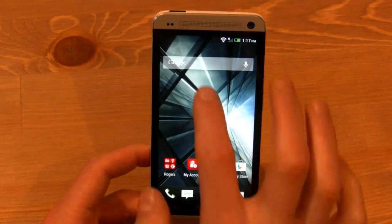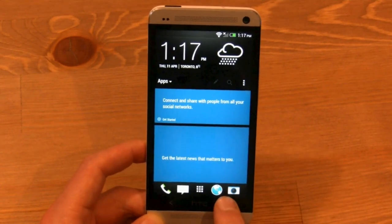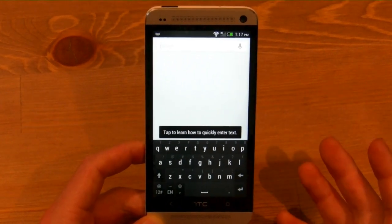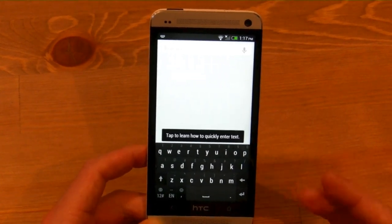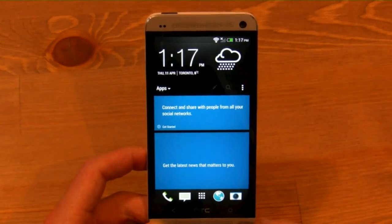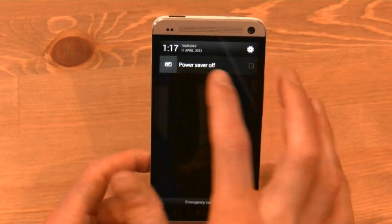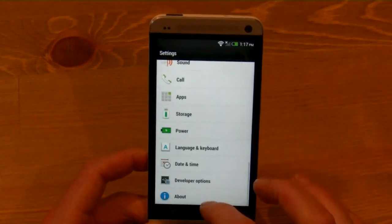To access Google Now, you can either tap on the widget or hold down the menu button. Because I haven't logged into a Google account yet, it's not going to know anything about me, but traditionally you'd see things saved from previous Google searches as well as cards that Google has deemed appropriate for you. You'll also see there's a power save mode in the quick settings that you can quickly get into.